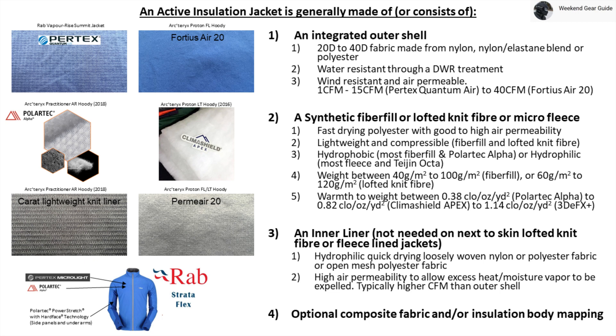Polartec Alpha, which made active insulation popular, is used in the 2018 Arcteryx Practitioner AR hoodie, and Climashield Apex fiber fill insulation is used on the 2016 Proton LT hoodie. The very breathable carat mesh liner is also used on the 2018 Arcteryx Practitioner AR hoodie, and Premier 20 is used on the Arcteryx Proton Jacket Series. One good example of a composite mapped jacket is the RAB Strataflex Jacket, which uses a Pertex MicroLite shell on top of Polartec Alpha on the main body and upper arms, and a highly breathable Polartec Power Stretch fleece along the sides and underarms to help with thermal management when active.